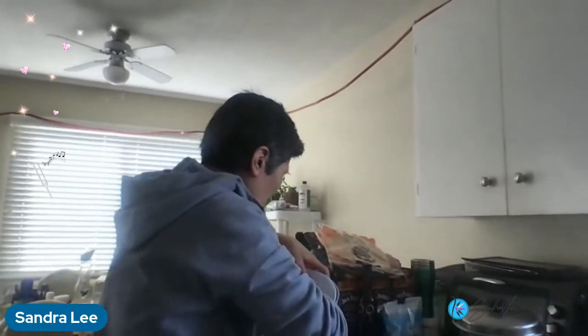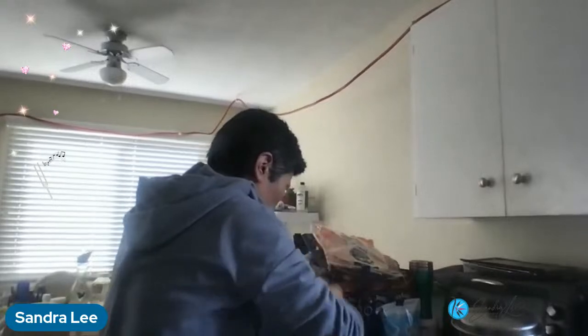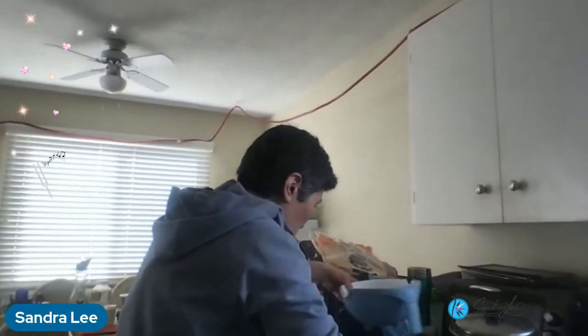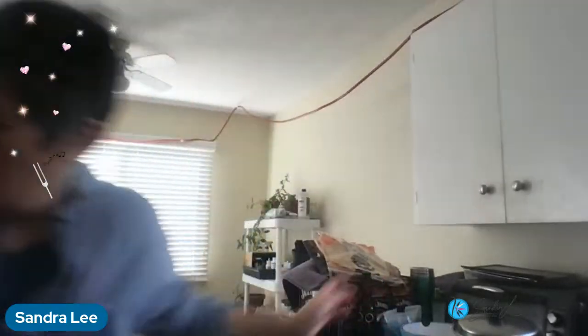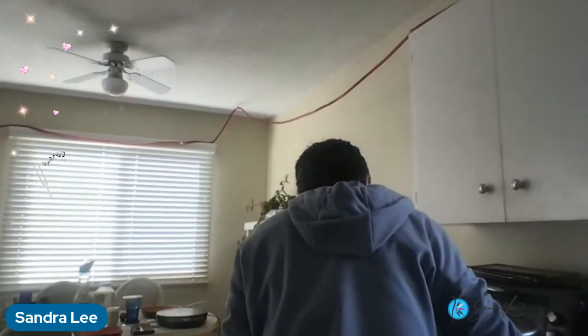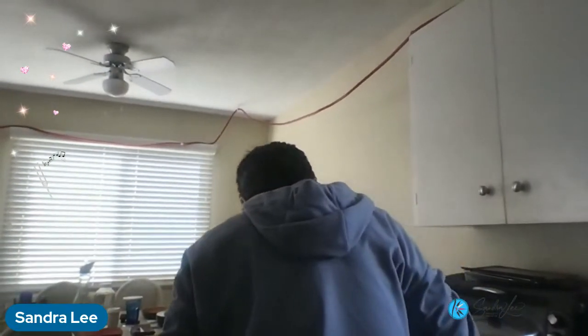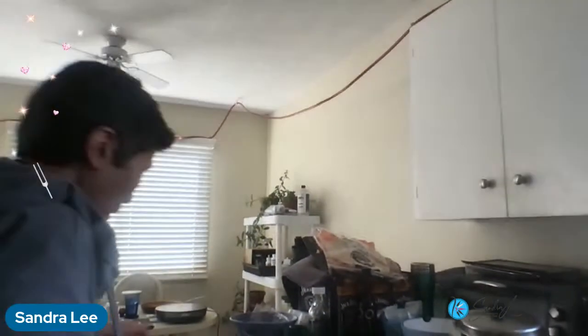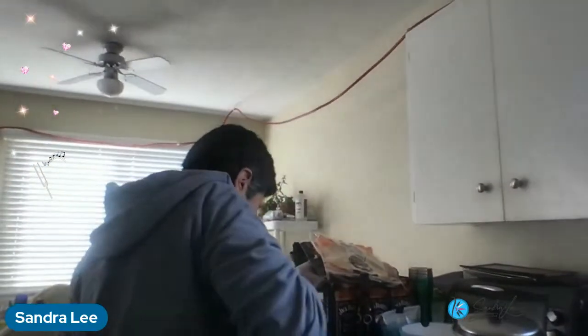These are the same rice noodles that I use pretty frequently, got bone broth that's been heated. I've added a little bit of fish sauce to it. We have the chicken feet that I cooked up earlier.